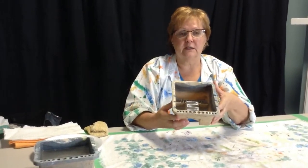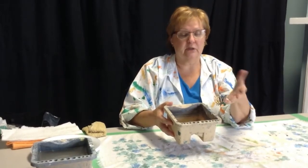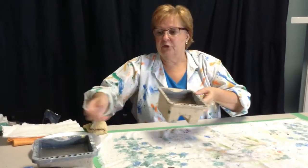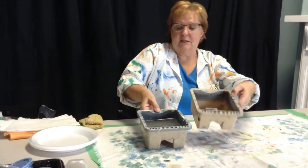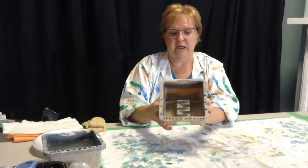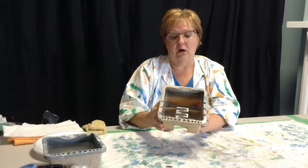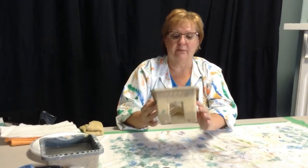I use two of these. One is where I wash most of the paint out, and then the second one is my clean water dish so that I get the rest out, and I can get through pretty much a whole project without having to change my water. My dirty one, as you can see, is really grungy. This is my clean one. I actually bought these in the 80s, so yes, they are pretty much close to 40 years old. Still hanging in there, still doing a good job. They might not look pretty anymore, but they're doing the job.